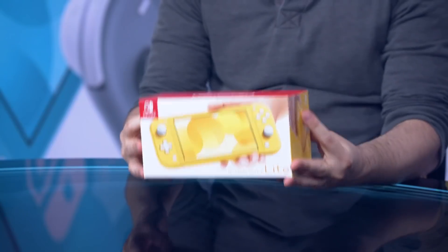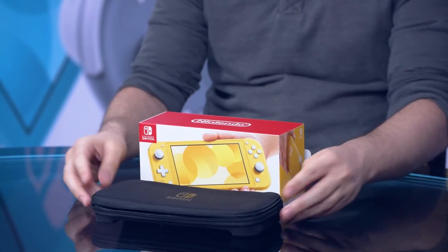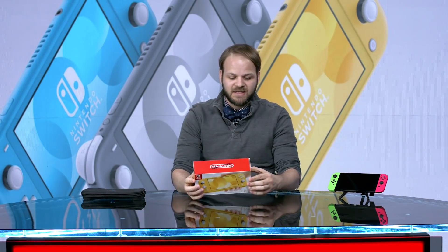So let's jump right into it. You can see it's a really small box to start. I have a case for my Switch, and this is like a slim case — it's already bigger than this box. So let's dig in.